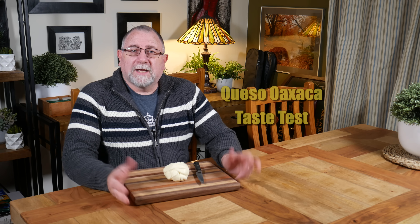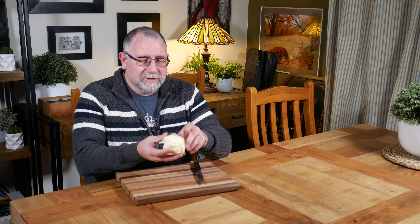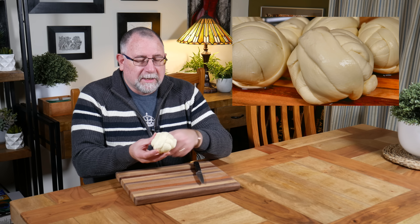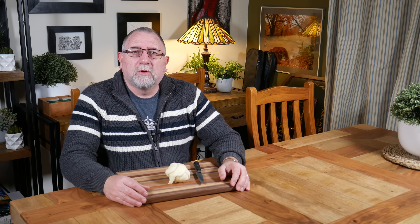G'day Curd Nerds, today we're doing a taste test for Oaxaca. I'm going to do this in two parts — first I'm going to try the ball of cheese. I've had this sitting in a ripening box in the normal kitchen fridge just to drain if it needed to. I wasn't too sure whether it'd stay moist or what have you.